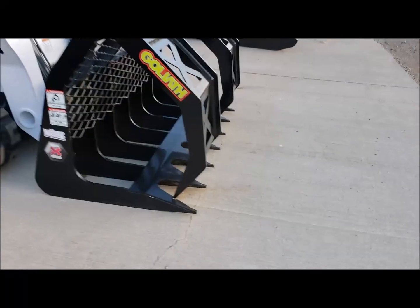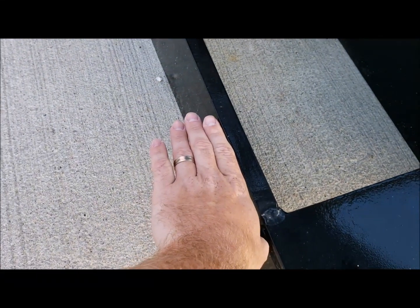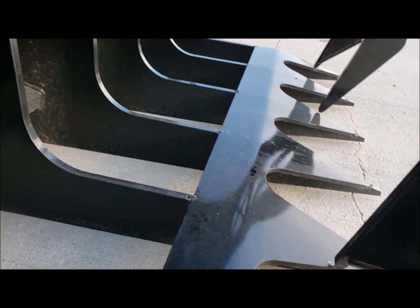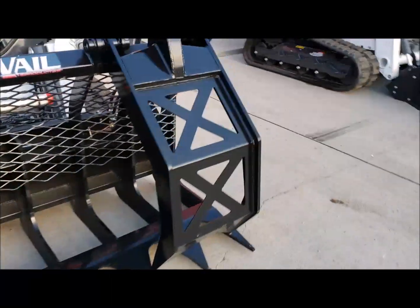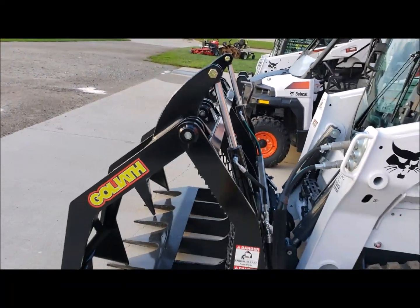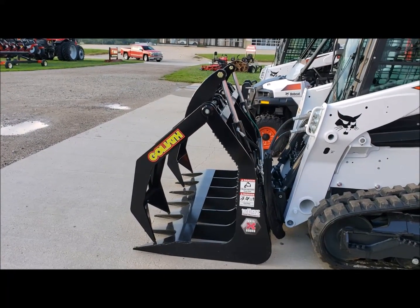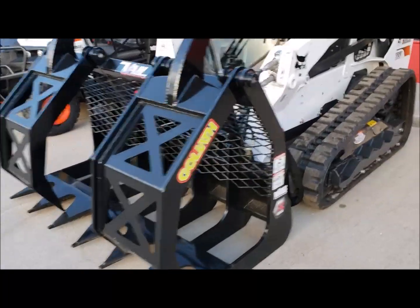It's reinforced across the bottom — you can see how thick the material is down here. There are reinforcements all over the machine. This whole plate right here is reinforcement, and you can see the cylinder stops come up to the two arms to give it a little bit of extra extension. Really tough stuff. The Veil Goliath Grapples are heavy — the 84 inch grapple weighs over 1,500 pounds just for the grapple itself.